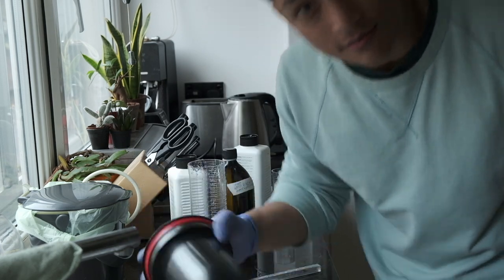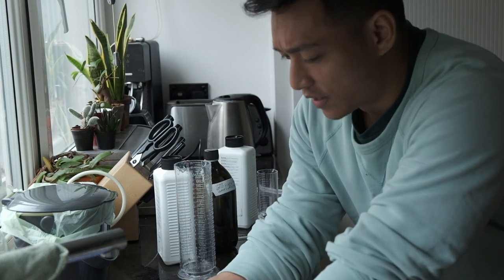Set the clock for 8.5 minutes. See you in 8.5 minutes. That's 8.5 minutes done — time to pour out the chemicals.